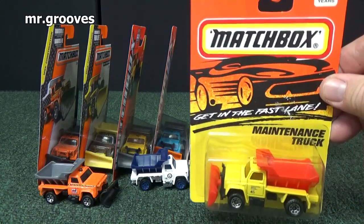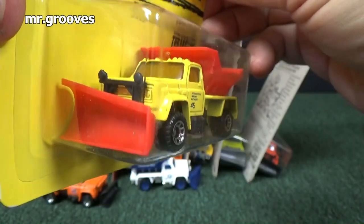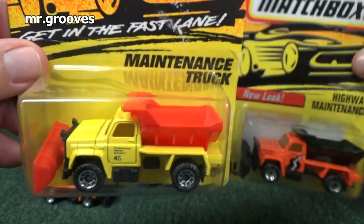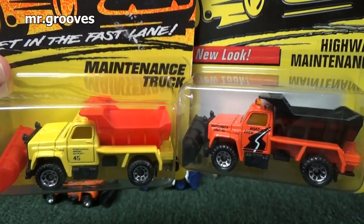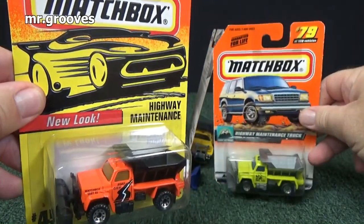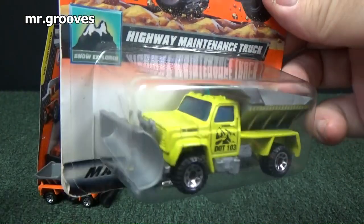It was called just 'maintenance truck.' And look, even Tyco would change the names — it went from maintenance truck to 'highway maintenance,' then Mattel took over and called it 'highway maintenance truck' again. And there's that front scoop.